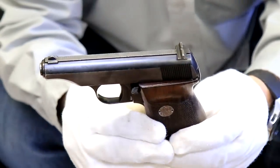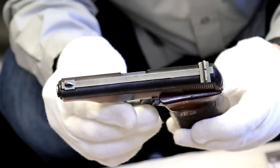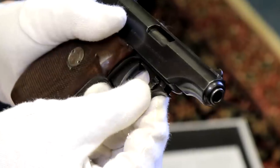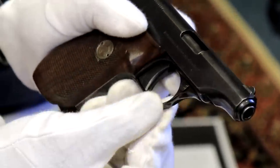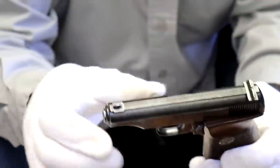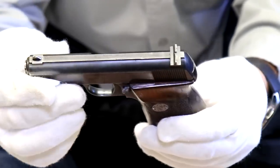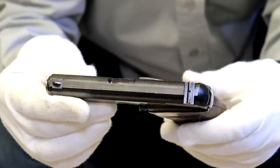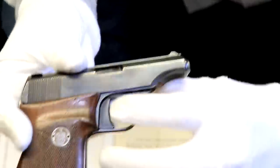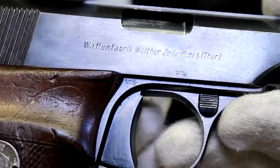The Walther Model 8 was very popular — they made about 145,000 of these starting in 1920. I really like this design — very sleek. The takedown button, just like the PP and PPK, is where you pull it down and the slide comes off — this is actually the first time they started using that takedown design. They made these all the way into the war, 1943. You can buy these at a show under a thousand dollars, but if you ever find one with Eagle N proof marks made during the war, they are extremely rare. This display example has the crown N proofs.